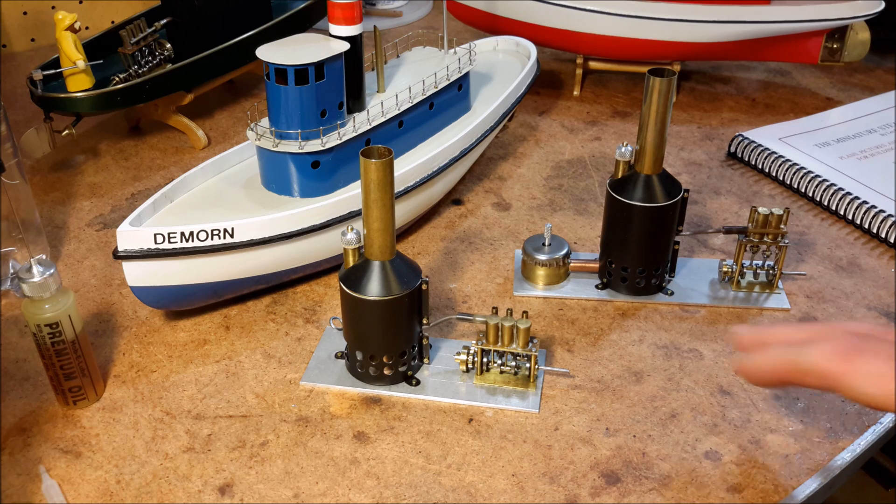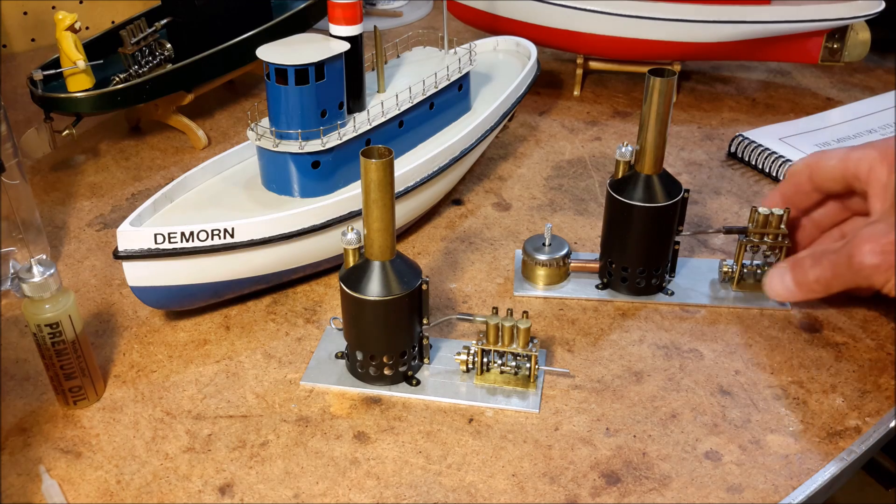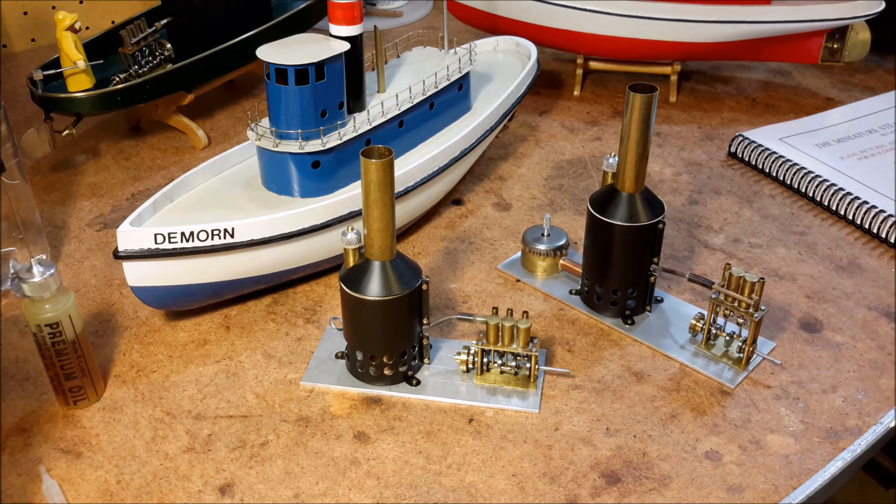The one in the front is a three-cylinder engine, single-acting, with a vertical boiler. And that is a two-cylinder double-acting engine with a vertical boiler. The boilers use denatured alcohol for fuel.